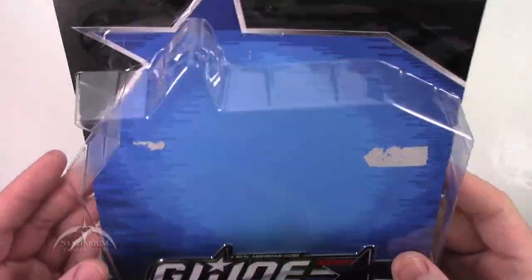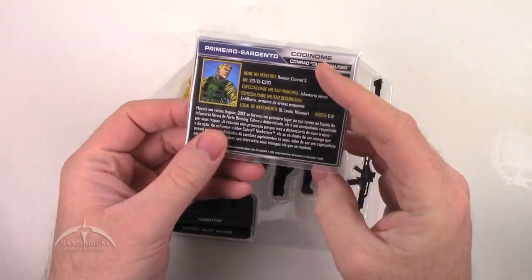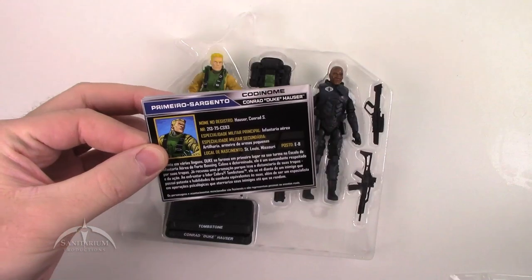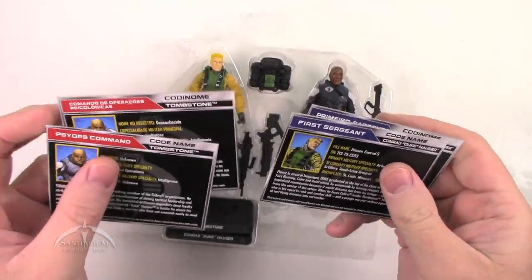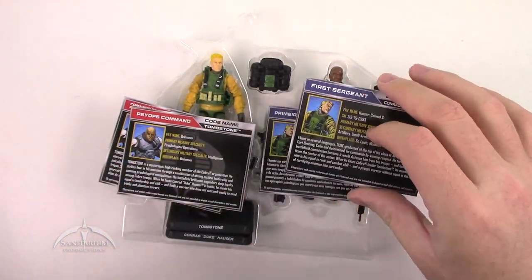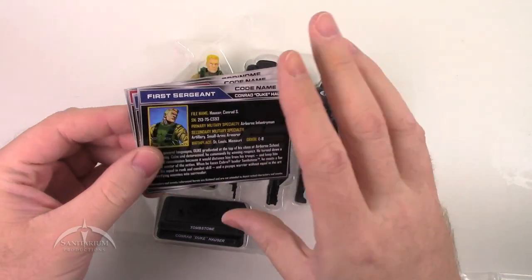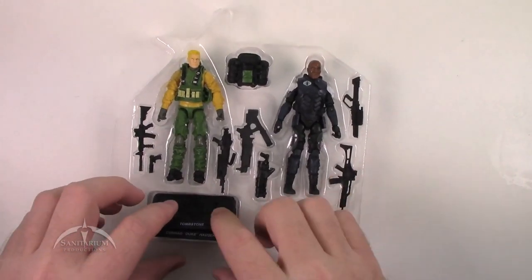We got the thing open. This is the card back — we'll just toss that. We've got the file cards here, taped together as normal. The standard for the 50th anniversary is to have two per character, with front and back in different languages, so you get four different languages per character. They're pretty nice file cards, not quite as cool as the original ones, but it is nice that they come in a card format.